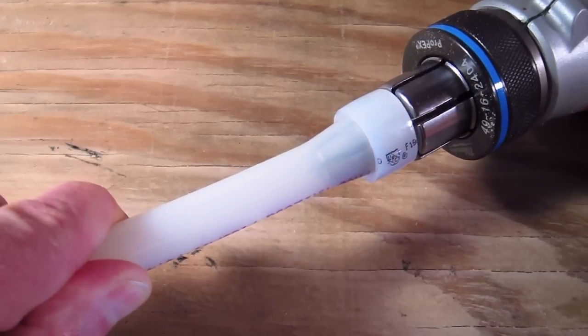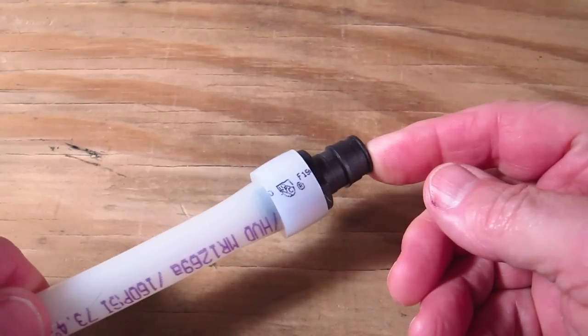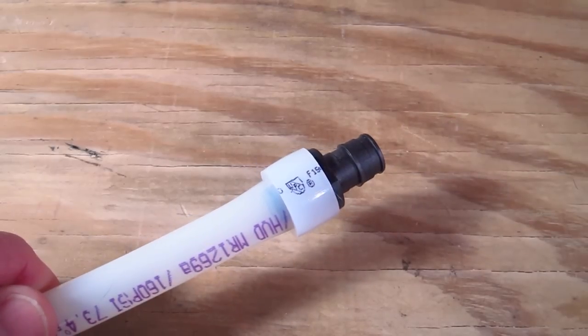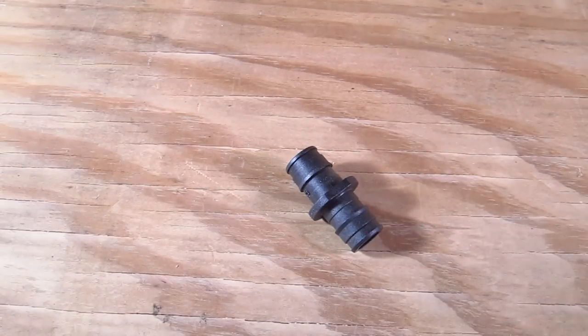Once you have it big enough, just slide it over the end of the fitting and hold it tight for a few seconds. The PEX piping will start to go back to its original shape, grabbing on to the end of the pipe and the fitting — and believe me, you cannot pull them apart.